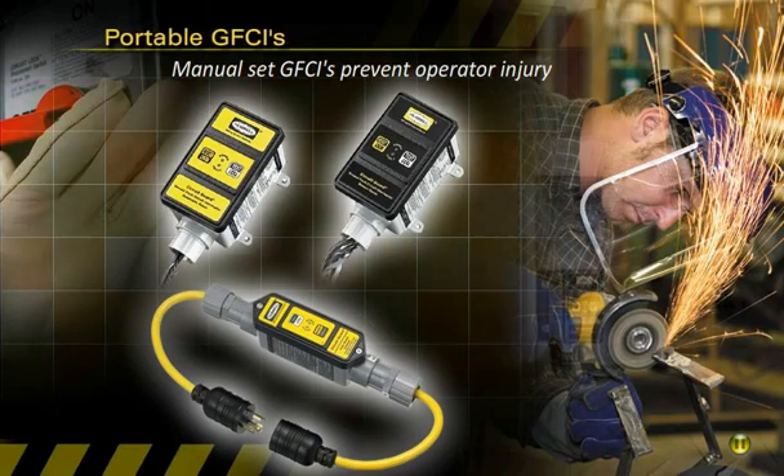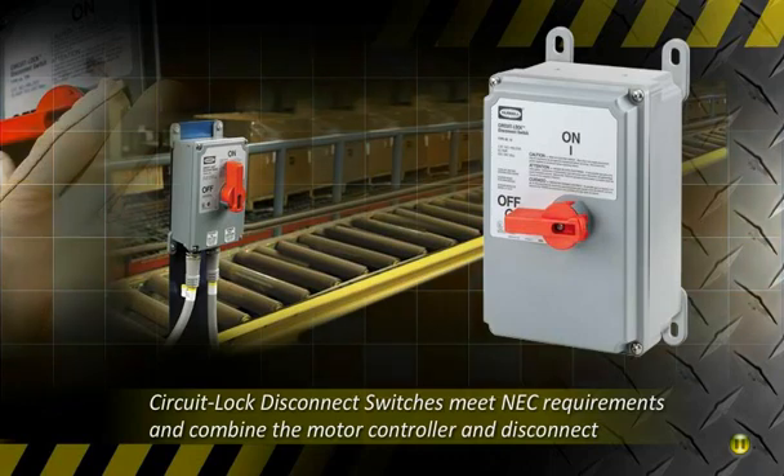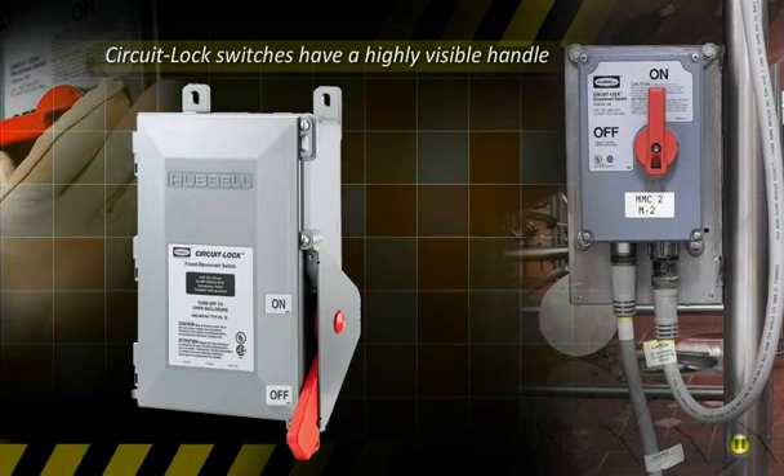Hubble's circuit lock disconnect switches meet line-of-sight requirements while combining both the motor controller and disconnect in one device to eliminate confusion. Circuit lock switches also have a highly visible red handle that can be locked in the off position to meet OSHA lockout tagout requirements.